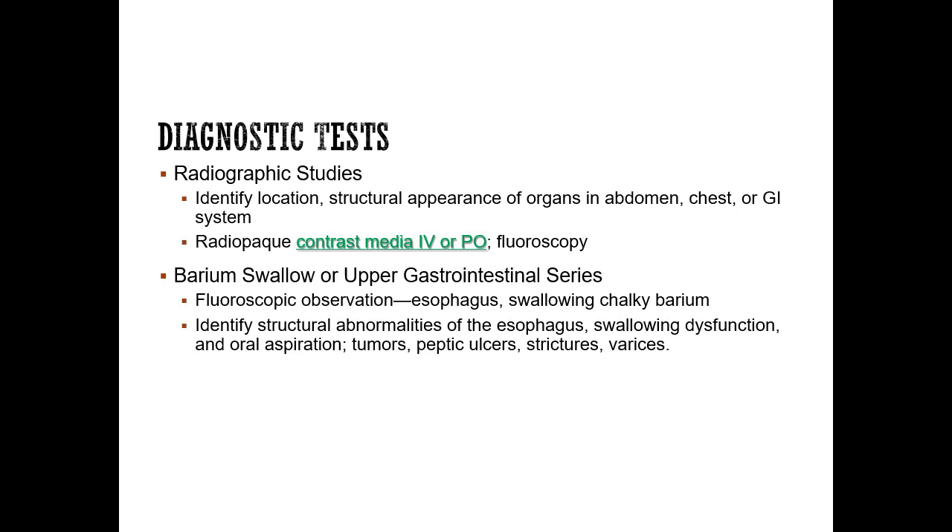Fluoroscopy is a moving x-ray. Sometimes you'll hear them call it a C-arm, and that is an x-ray that is basically live.